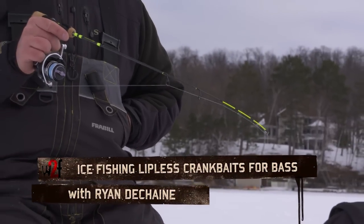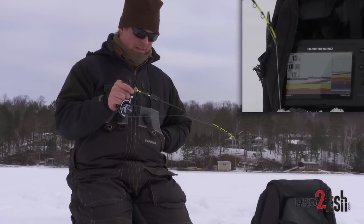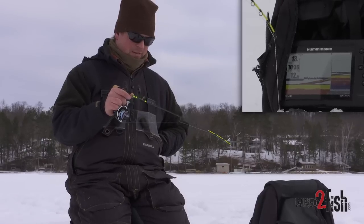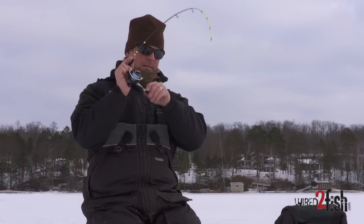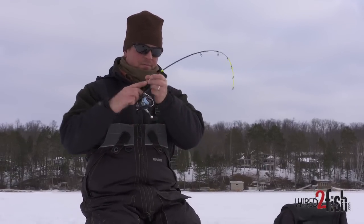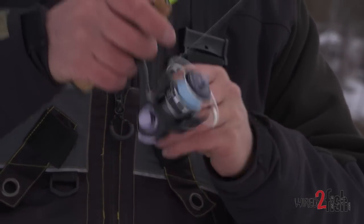There's a bass coming up to sniff right there. Just slowly lifting the rod tip and I'm just gonna kill it when he gets up to my level. They stare at that tip — there he bit! There we go. It's a real finesse deal for these largemouth in the winter time.